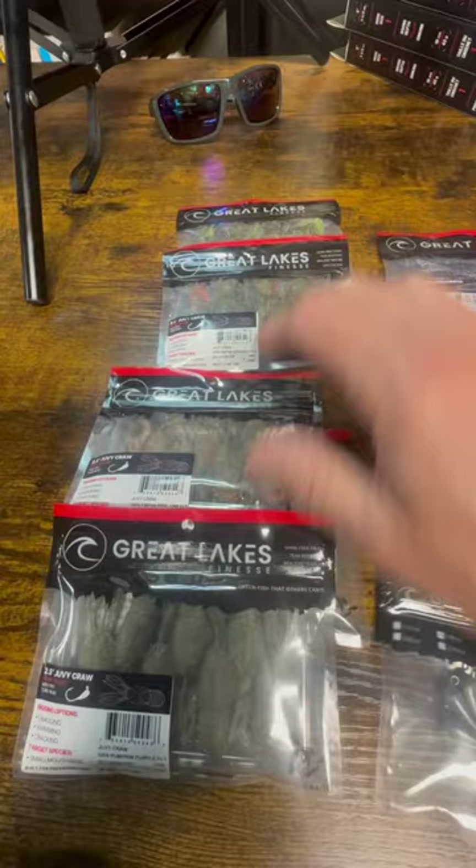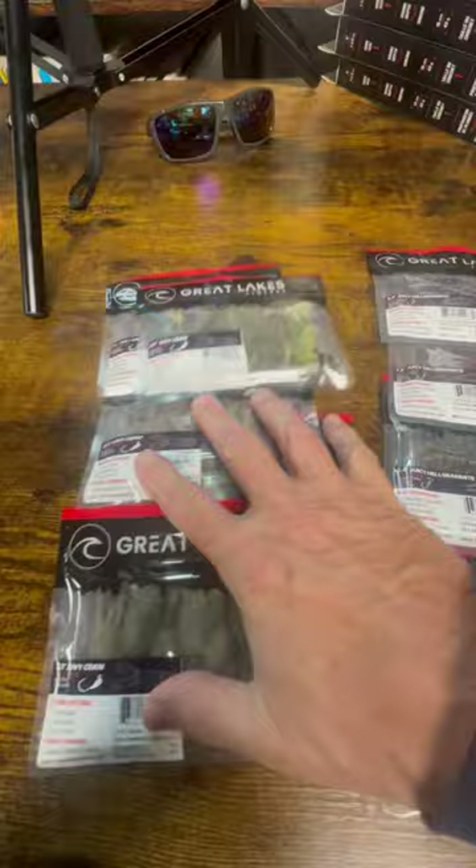Looks great. Just got some of them in the mail the other day. Looking forward to throwing these this season. They look great. Should be a great finesse tube craw there, and the Helgramite — I'll just throw those on a net head and throw these guys on those.